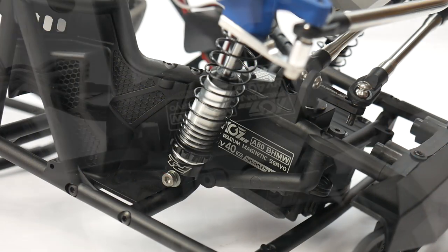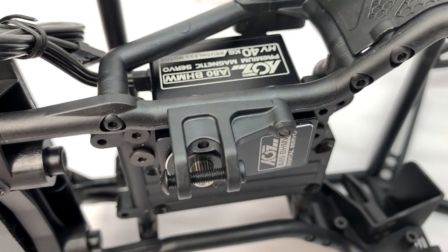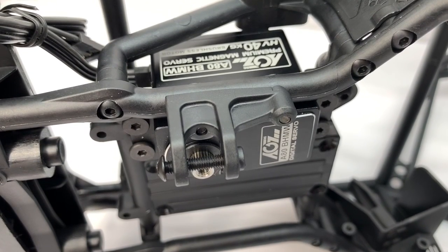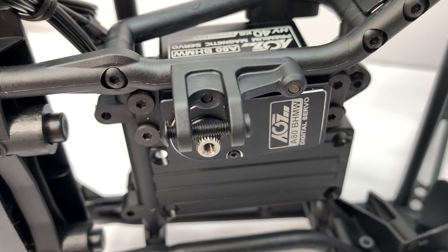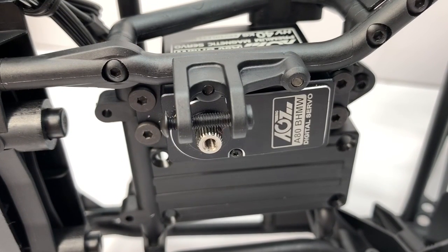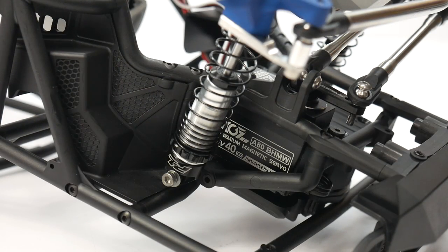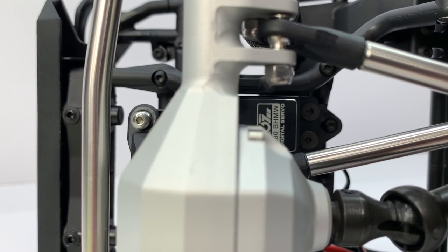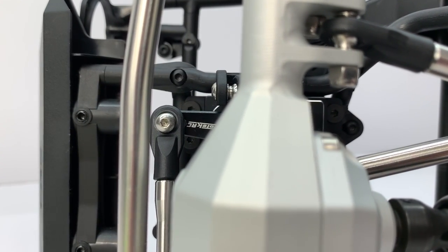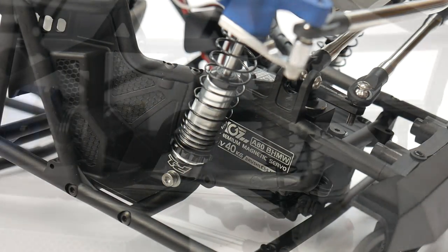Diving deep inside, you can see the chassis-mounted servo. I opted for something a little different than I normally run — this is an AGF servo, model number A80BHMW. This is a 40-kilogram servo; it's brushless, high voltage, and has an all-aluminum shell, which is pretty nice. I did make a mistake in the original video where I said it was about 400 ounce-inches of torque — this thing actually cranks in at about 542 ounce-inches if you do the math. So it should have plenty of power for this 1.9 Wraith.